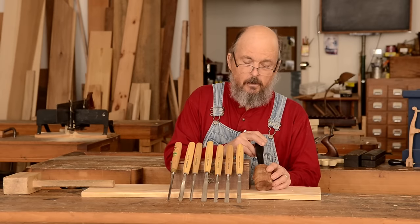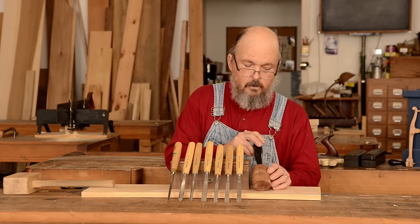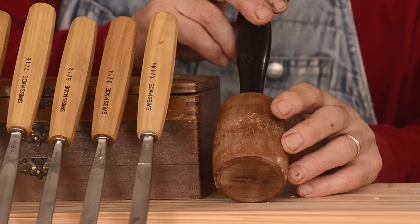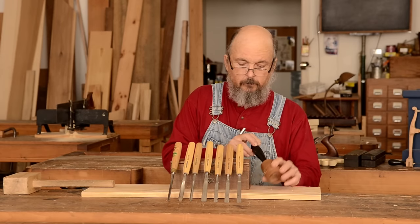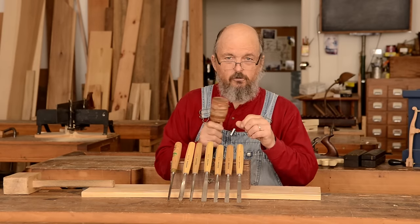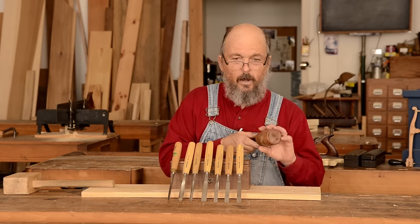First of all, this is a carver's mallet. You can see that it's round and not very big. Sometimes they're very much smaller than this, and sometimes they're made out of brass or something like that. They're very easy for striking and changing the angle of the chisel as you work around, so quite useful in that respect.